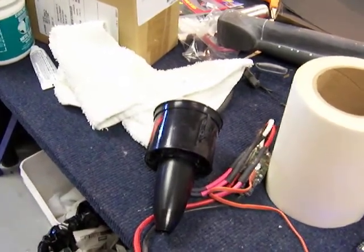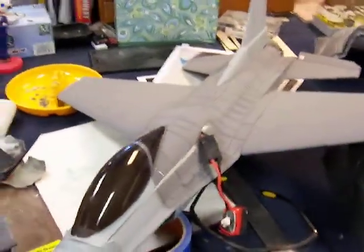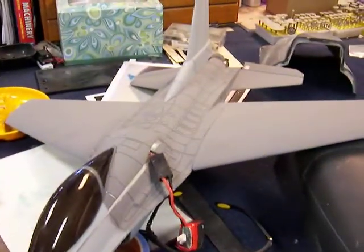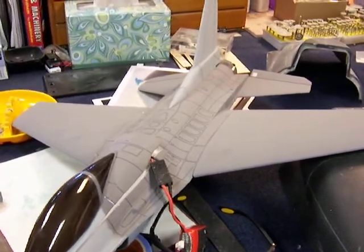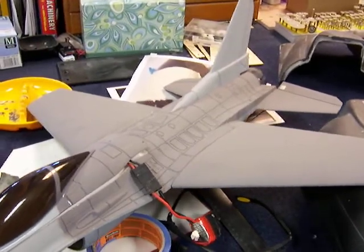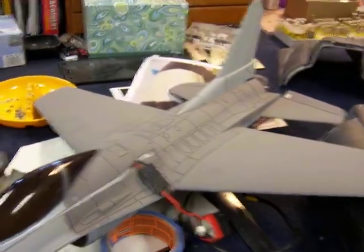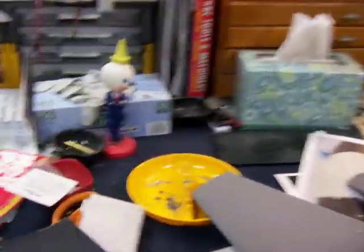That's a 70mm EDF at low RPM. Here's a 45mm that I'm not going to yank out of the aircraft — here's a 45mm EDF running at low RPM. And we're going to stop there before it uses my bench as the catapult on an aircraft carrier and takes off.